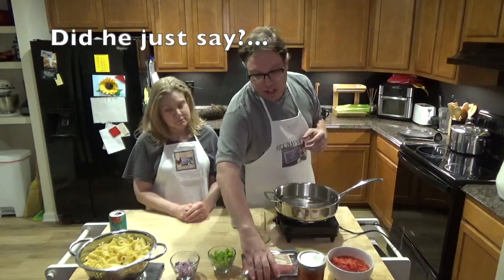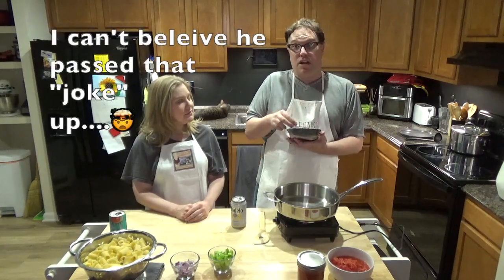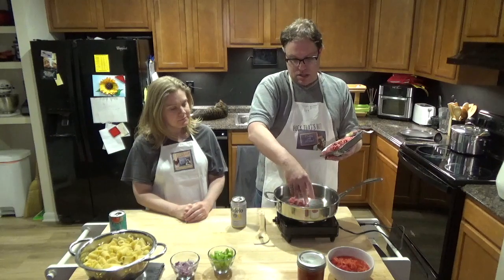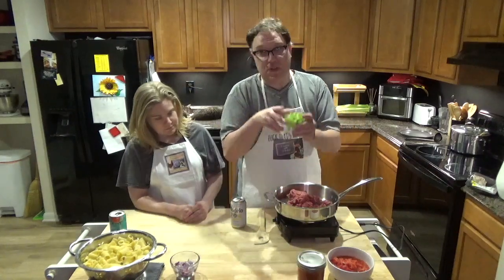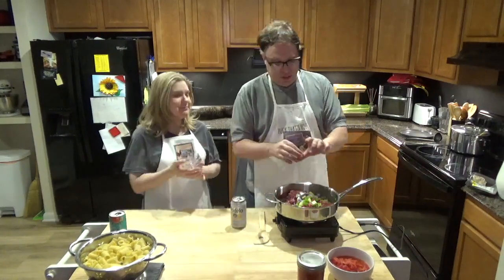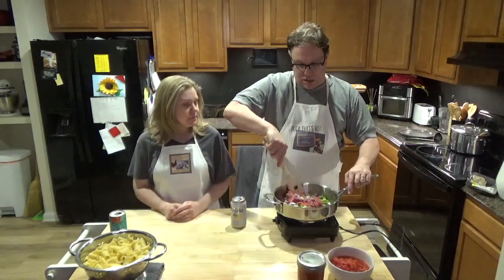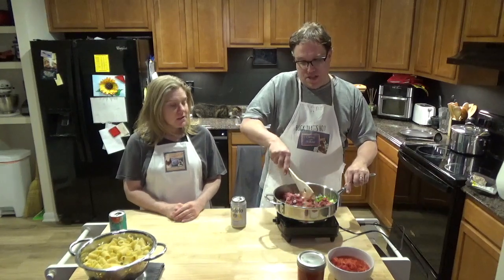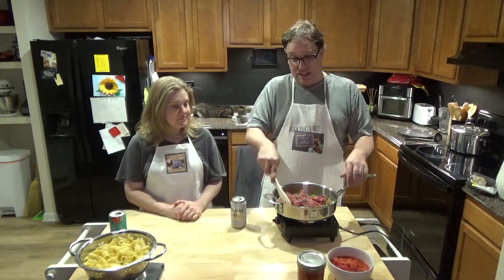First thing you're going to do is take out your meat. I'll be honest — I didn't go to my butcher today; I had to work, so we got a pound of ground beef from the grocery store. Go ahead and put it right in your skillet to brown it. At the same time, dump in the celery and onions and cook them all together. Keep stirring — it will stick. You get the browning while the vegetables get soft and meld with the flavor of the meat. This should take about five minutes.